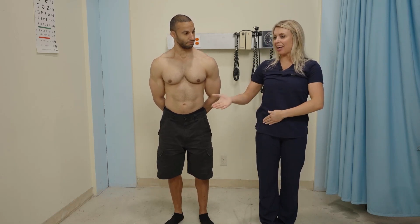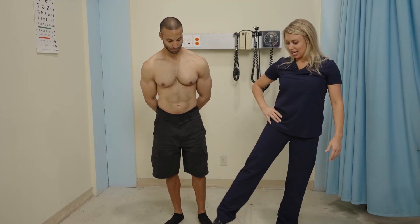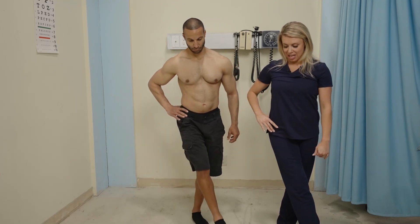So again, just like you were doing a jumping jack, or as if you were making a snow angel, you're going to kick it out to the side — that's going to be abduction. Taking it back to the center will be adduction.